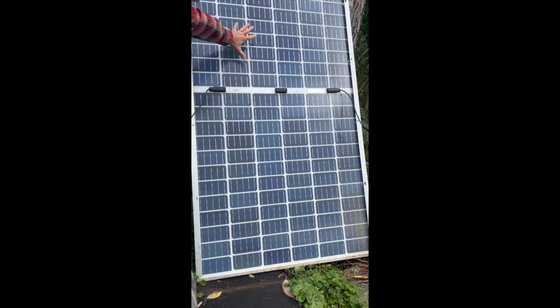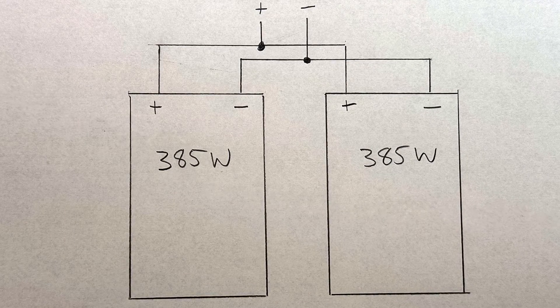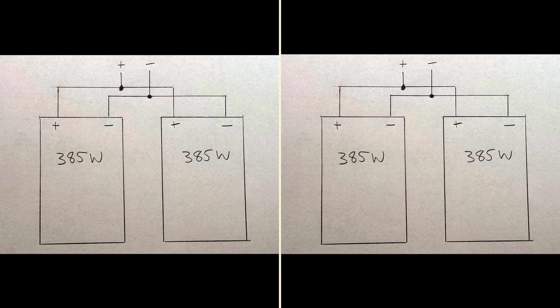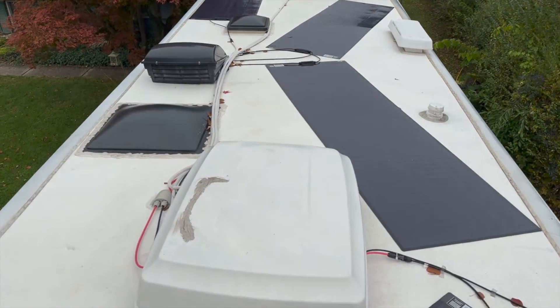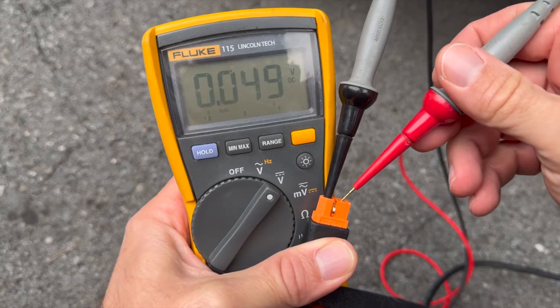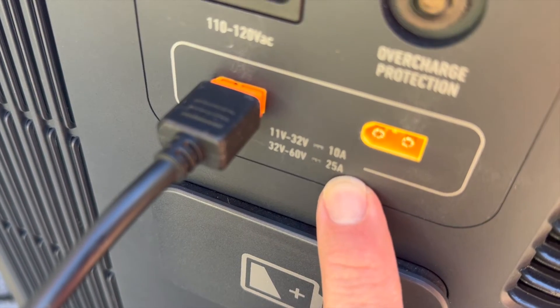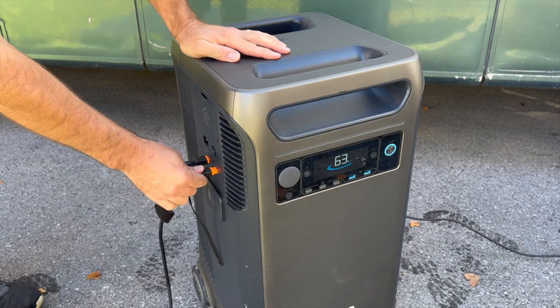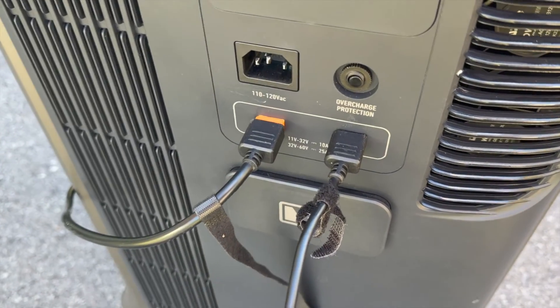For example, one of my 385-watt panels has about a 40-volt rating, so I'd have to put two in parallel for one port to stay under 60 volts, then add two more panels in parallel on the other port. I've got 1,200 watts of solar with six panels on my RV roof configured with two in series and three sets in parallel, which is about at the maximum one of these ports can handle. If I stayed under 60 volts at 25 amps, I could add another set of solar panels for an additional 1,200 watts.